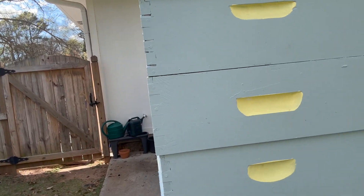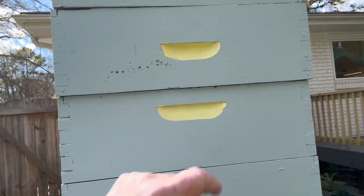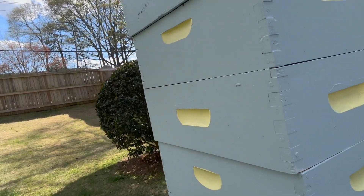I buy my bee boxes from lots of different companies. I love this handhold better than some of the smaller ones, but they'll all pick up and they'll all work and they'll all be pretty in my backyard. Thanks for watching and subscribe below, and I'll see you at the next beekeeping tip.